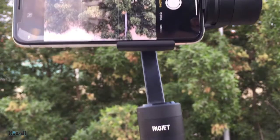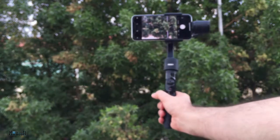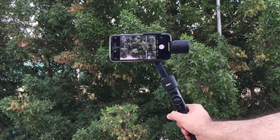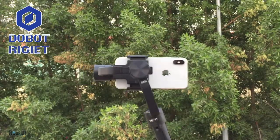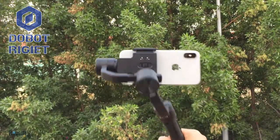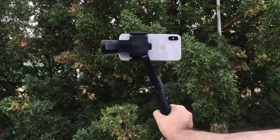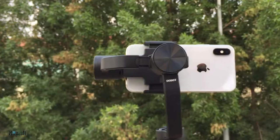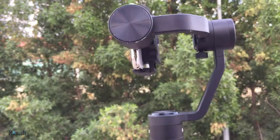Hey guys, my booth here today — I'm going to unbox and review the Terndam Drums gimbal, which is about $250 US dollars. This is the Dobert Rigit — I hope I'm pronouncing that correct. It raised more than $670,000 on Kickstarter early in 2017, and it is one of, if not the most advanced stabilizer for your smartphones and GoPros, and you'll see why in the next couple of minutes.